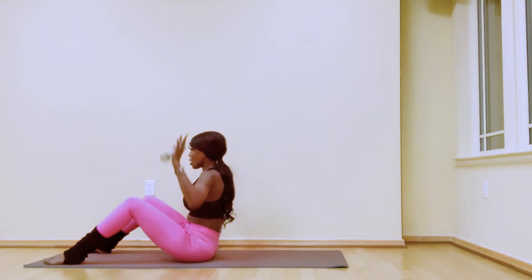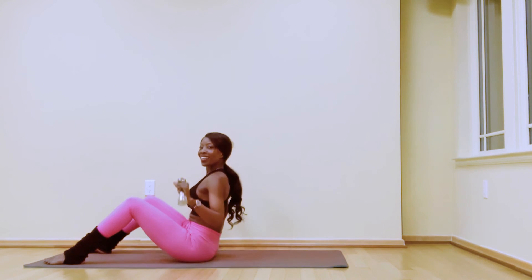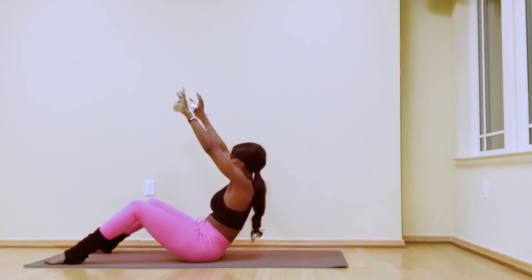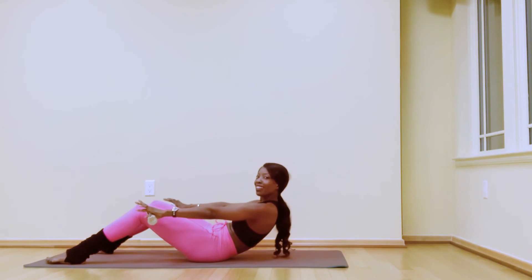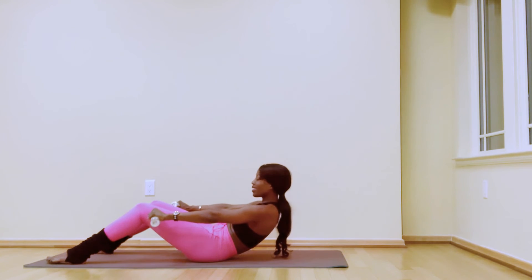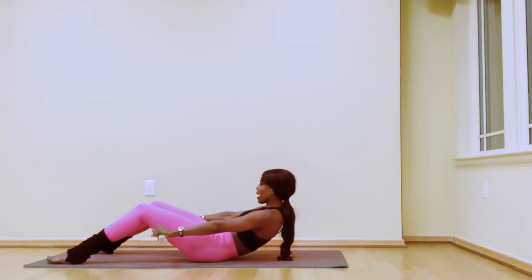Bend the elbows, and down. Lift: six, five, four, three, two, one. Extend the arms, roll halfway up, and hold here — just hold: five, four, three, two, one.